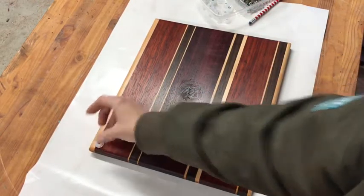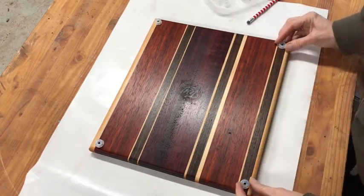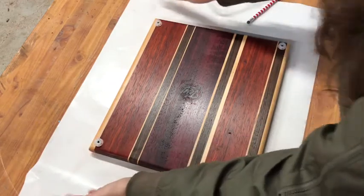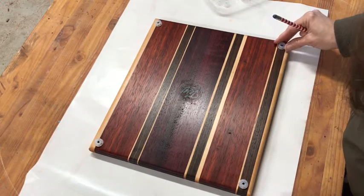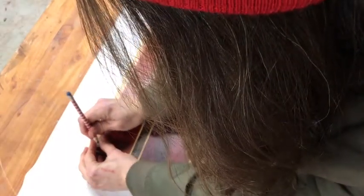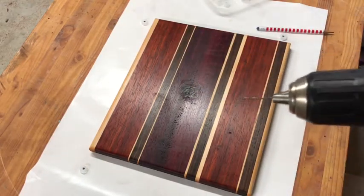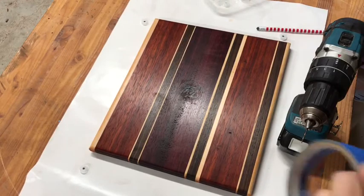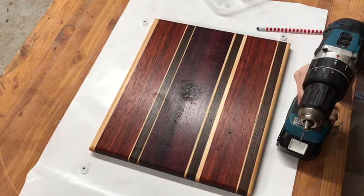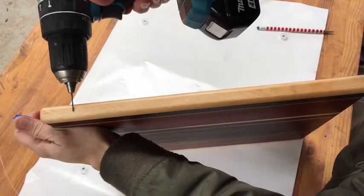The first thing I do is just put the feet randomly around the board. This is the way I found that really works for me to get the feet to be around the same distances — it's my way of getting around math, I guess. Then I take my trusty pencil and mark in the little feet. For the drilling, I like to take a piece of tape, and I'm going to take this drill bit and go to about half the distance.